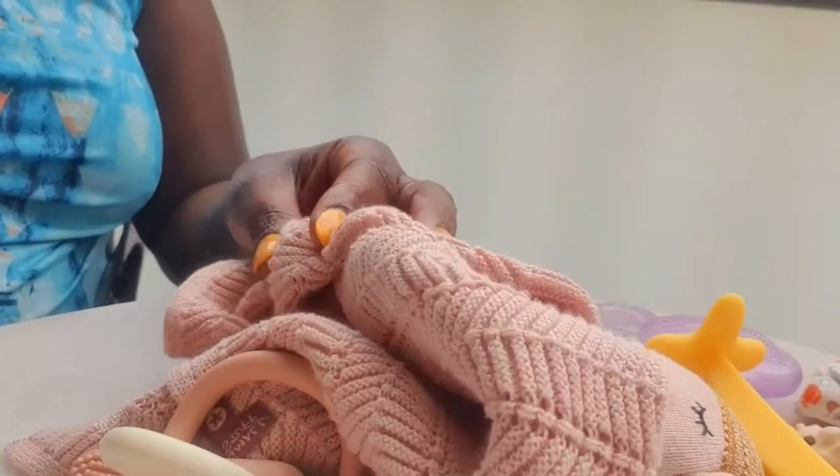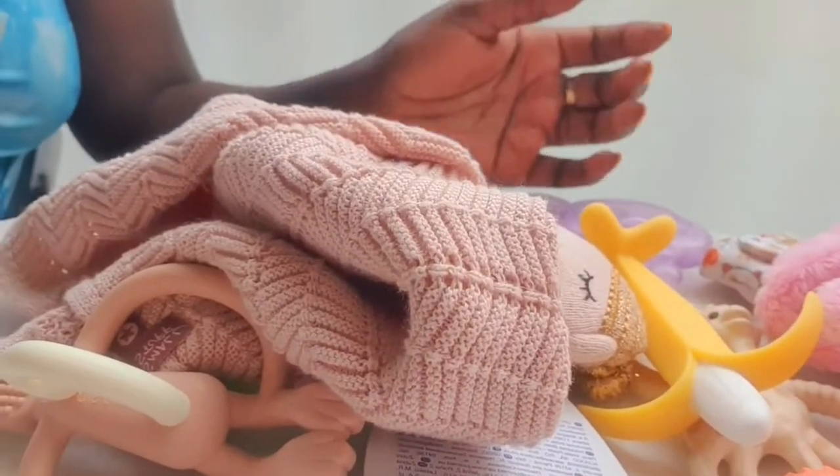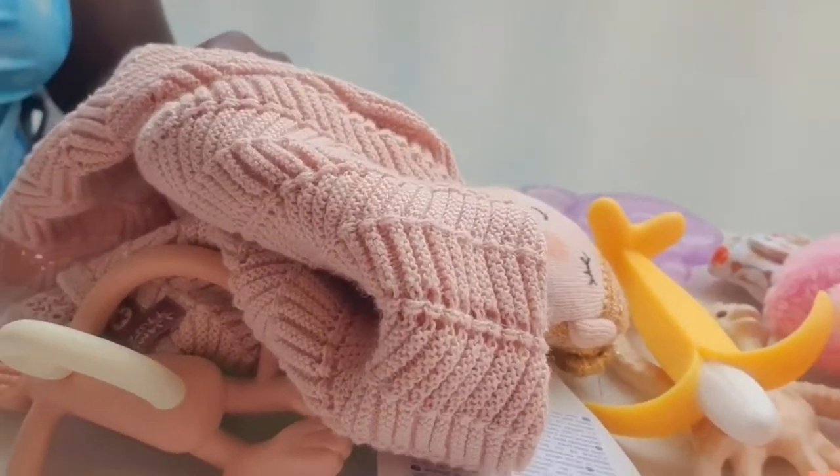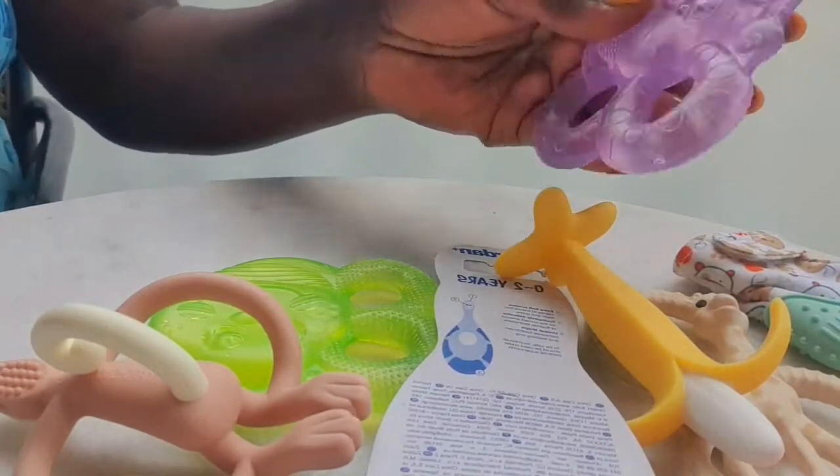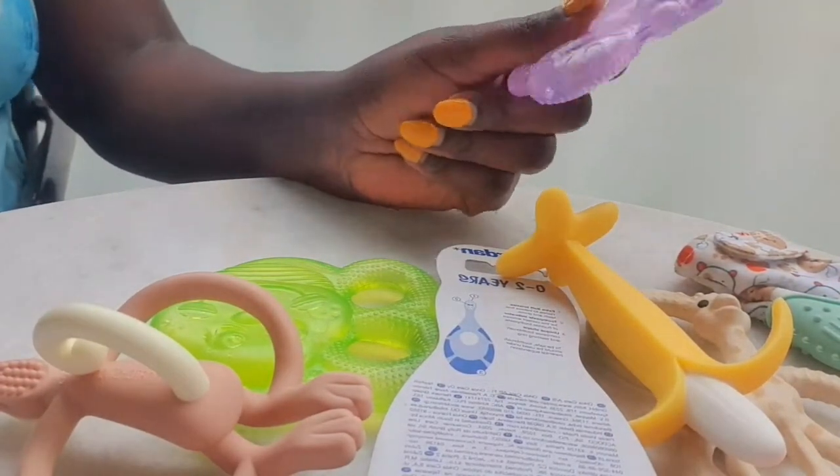Hello everyone, welcome back to another episode. Today's topic is going to be about baby teething gadgets — items or equipment I use for my baby's teething, since she's now teething. Some are soft, some are hard. We'll take them one by one, and later on we'll have her demonstrate and try to use them, to see how it all works.